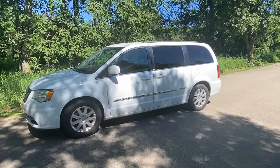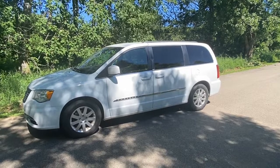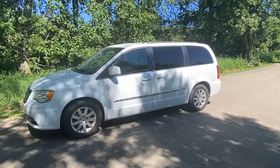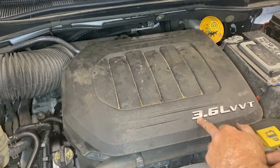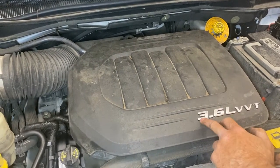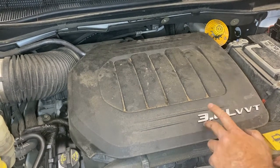Today we have a 2014 Chrysler Town & Country with the 3.6 motor — it's a Limited. It actually has a P0106 code, which happens to be your MAP sensor. We're going to show you where that's located and how to clean or replace it. This 3.6 replaced the ever-reliable 3.8 and is also used in Jeeps, Durangos, and even Ram 1500s. Very good motor.